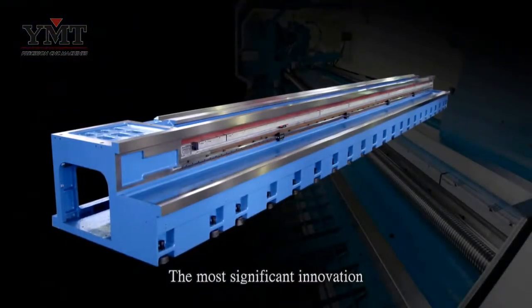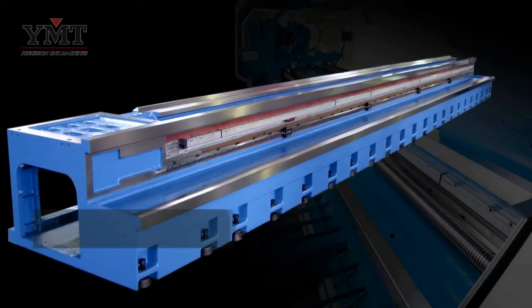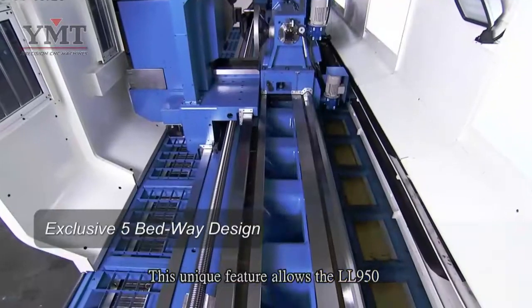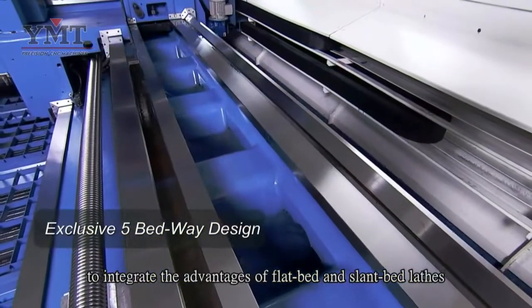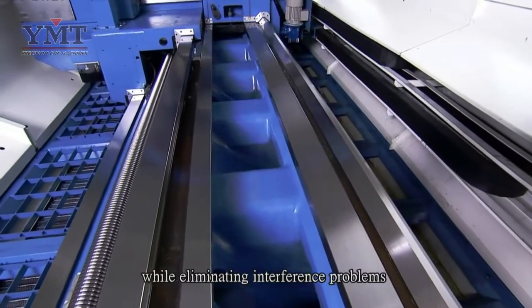The most significant innovation of the LL950 is its 5-bed way design that sets it apart from competitive lathes. This unique feature allows the LL950 to integrate the advantages of flatbed and slantbed lathes while eliminating interference problems.